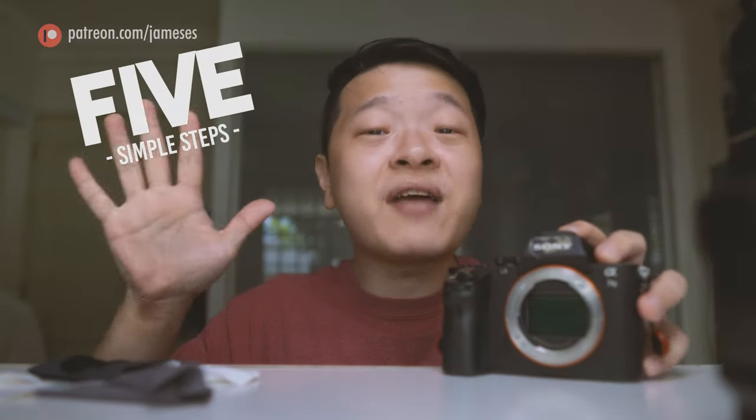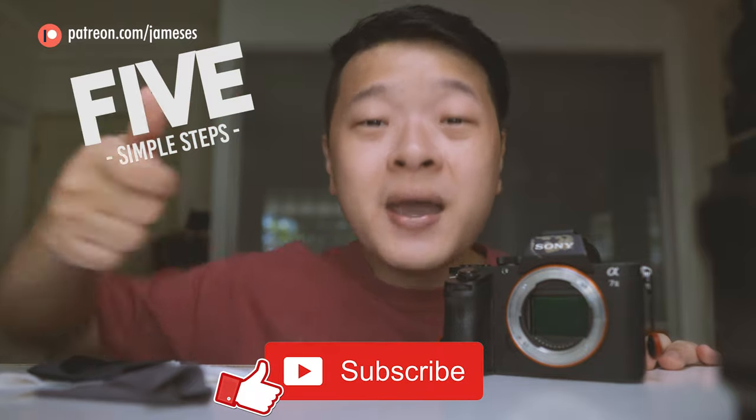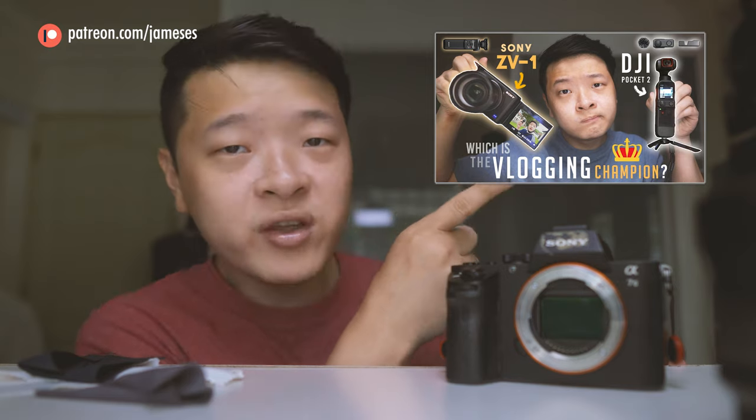I hope you guys liked my 5 steps on how to maintain and keep your camera gear. If you do, give me a thumbs up and subscribe down below. If you want to find out which camera is right for you, check out my playlist over here where I cover different kinds of cameras and the features they have.